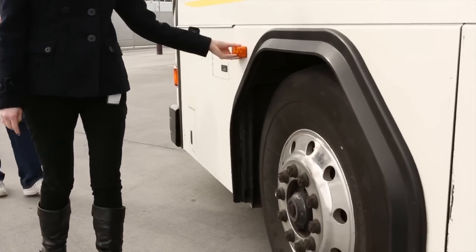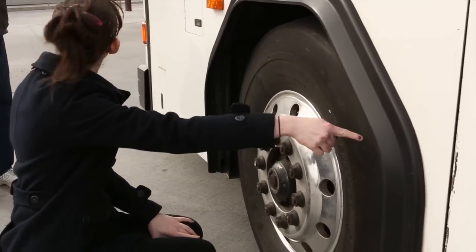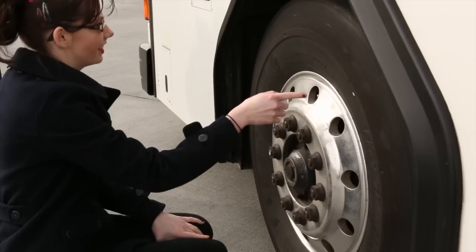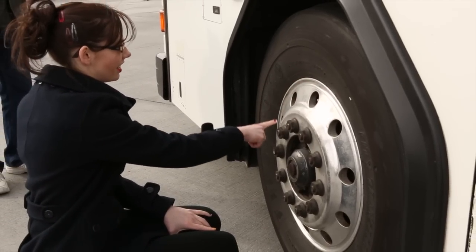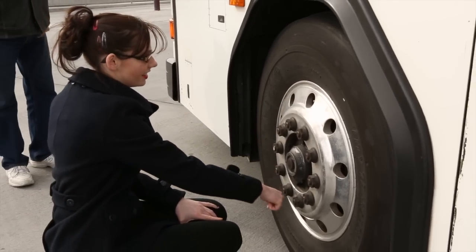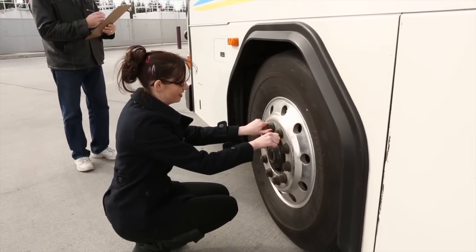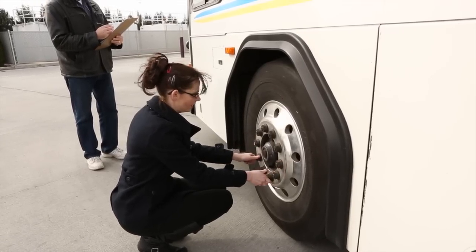Check the turn signals and reflectors to be sure they're not cracked, damaged, or broken. Check the tread to be sure there's at least 4/32nds on the steering axle tires and tread is even. Check the rims for dents or damage to the bead flange — be sure there are no visible cracks or welding repairs. Check that all lug nuts are present and have no cracks or distortions, and be sure there are no signs of being loose such as rust trails or shiny threads.